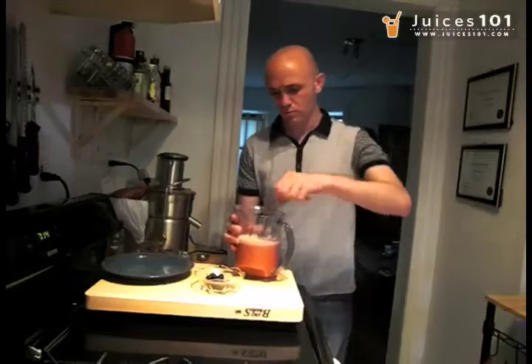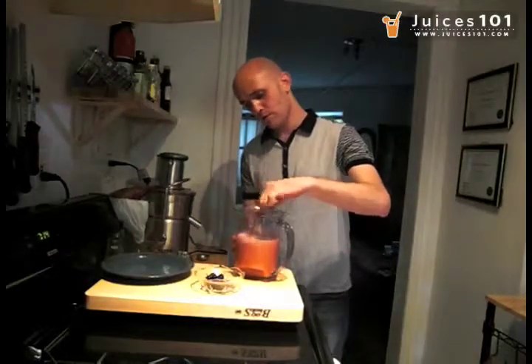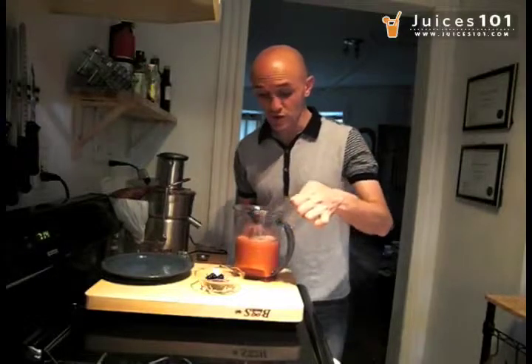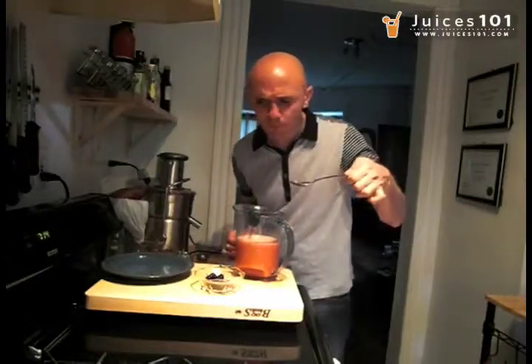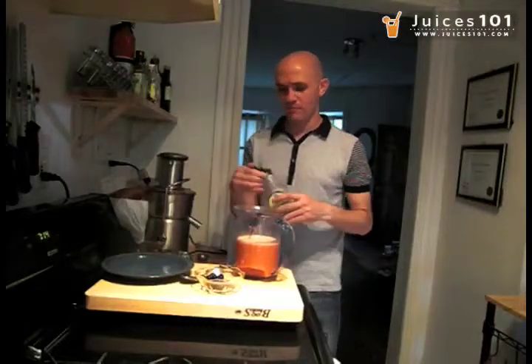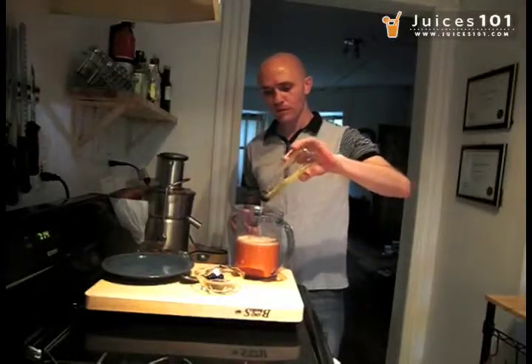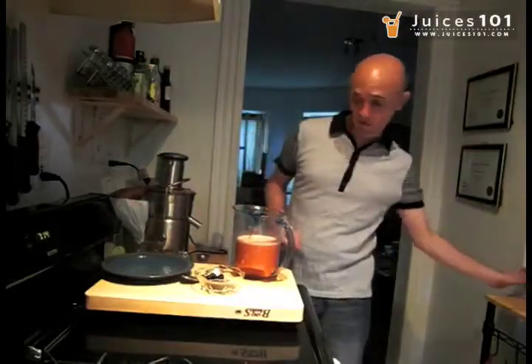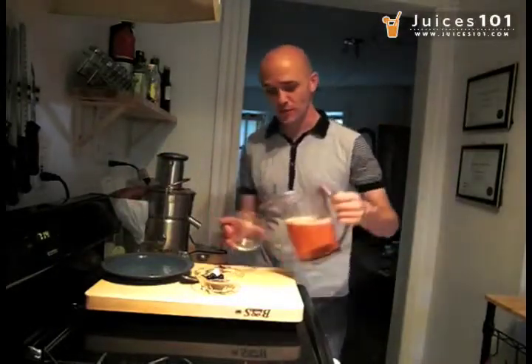Now I'm going to stir it a little. I can use a little bit more sweetness on that. Fantastic. That's pretty much it. Let's drink it.